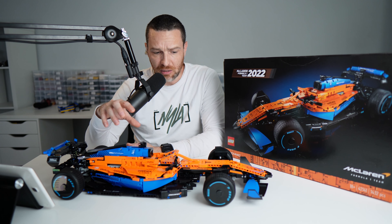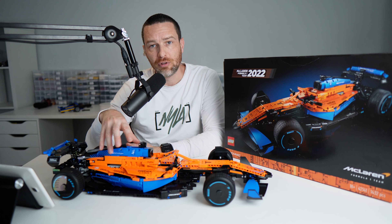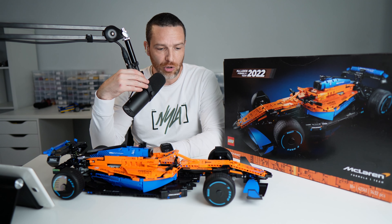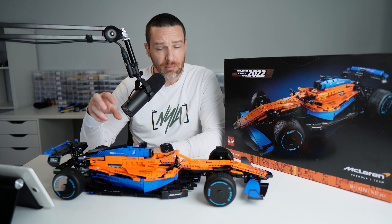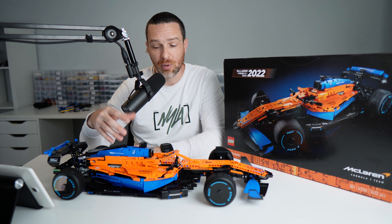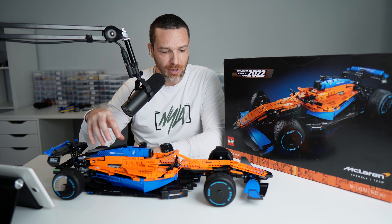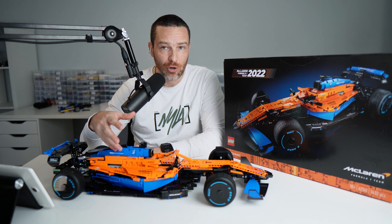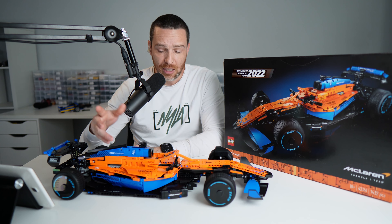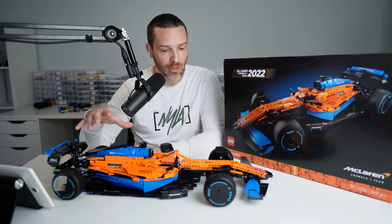Another frustrating aspect — and really more a function of the nature of the vehicle — is that the most interesting components are mostly hidden. You can kind of see into the suspension systems a little, but because there are no removable panels or a hood, most of the interesting mechanics are covered up by big plastic panels. You can see through to the engine a little bit, but not with the same access you'd get on other vehicles that have a bonnet you can pop open.